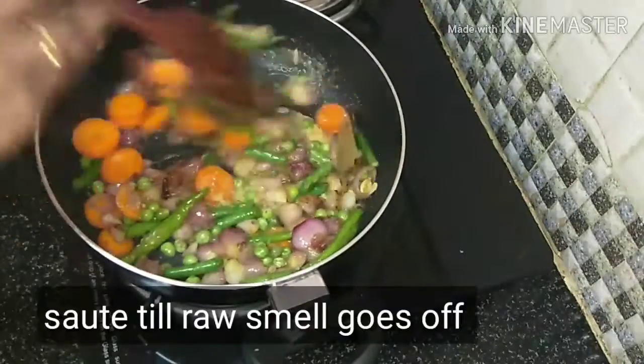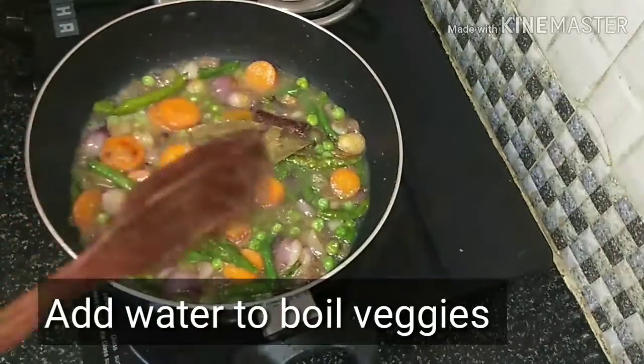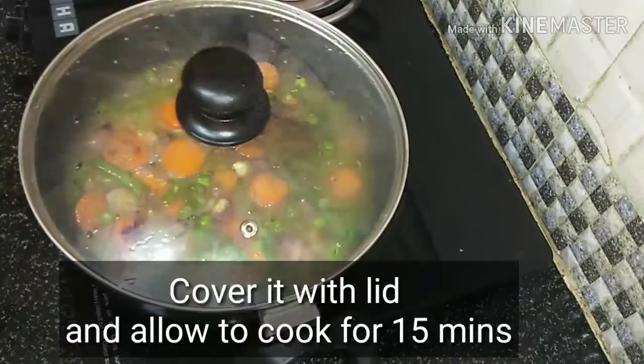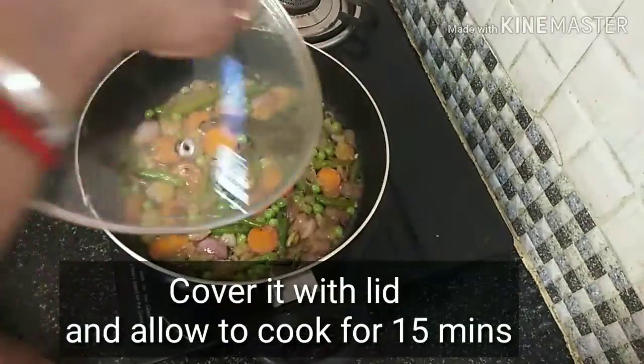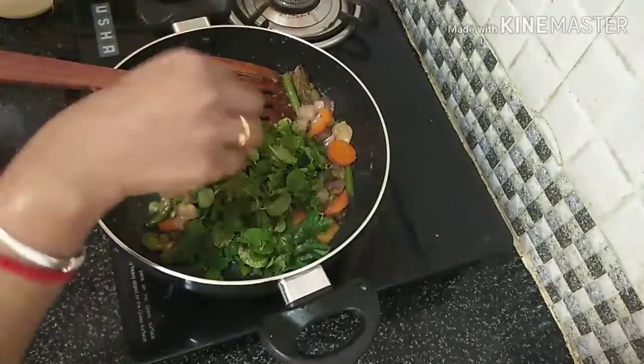Put the vegetables in a little bit. Cook for 15 minutes.